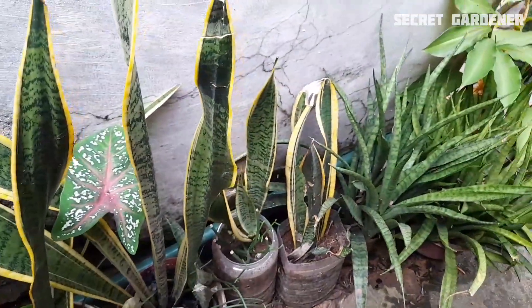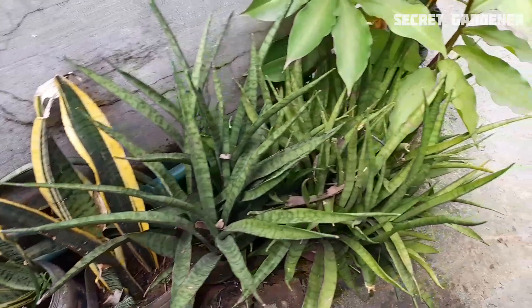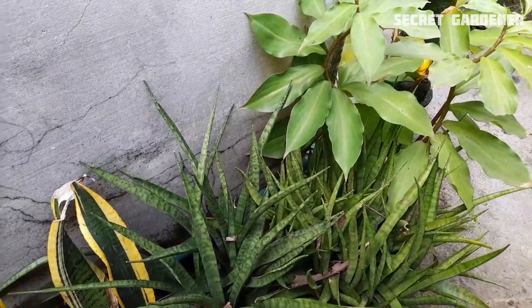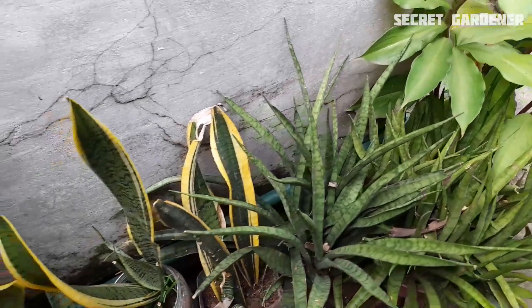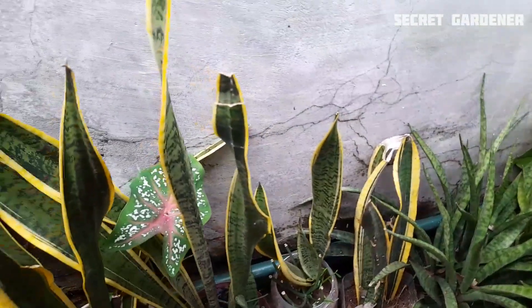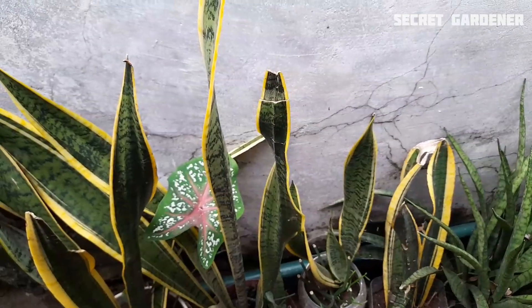This one has a full green plant. You can see the other side and the center. This one has a great benefit. This one is a low price — you can see this one, this one is 20 rupees.